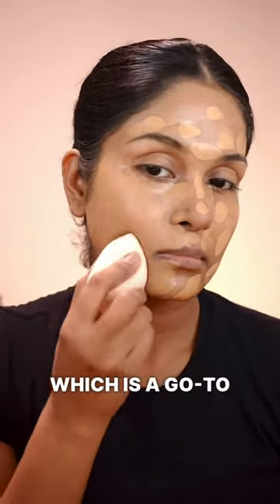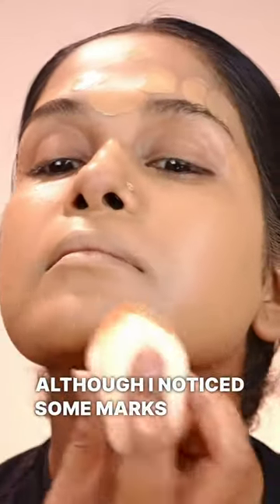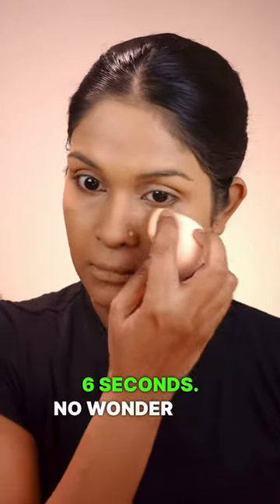Lastly, we have the beauty sponge, which is a go-to for me. It provides a lighter coverage since it absorbs some product. Although I noticed some marks during blending, it all turned out seamless in the end. And guess what? It's the winner! It only took me 2 minutes and 6 seconds. No wonder why it's everyone's favorite.